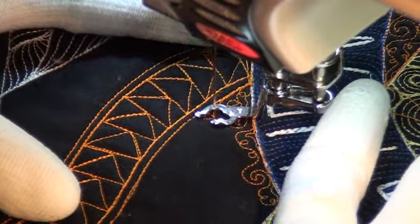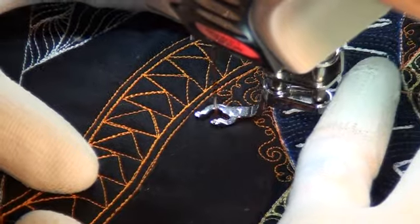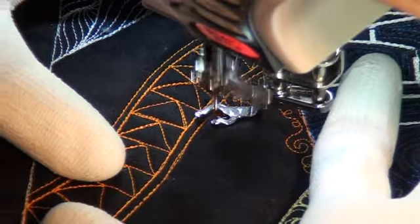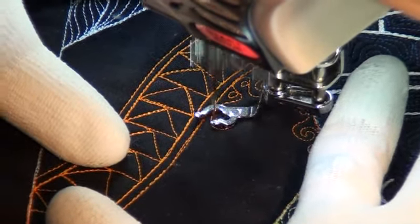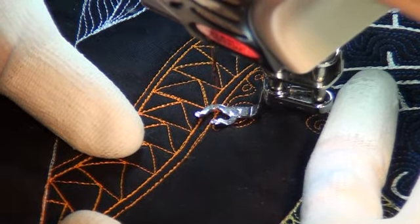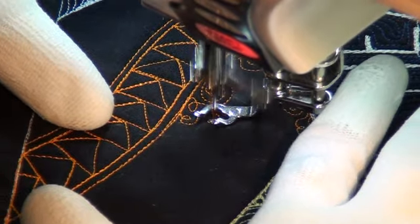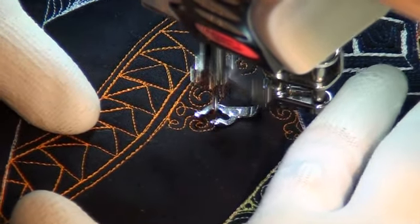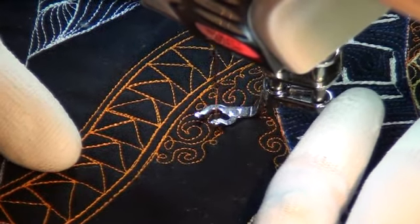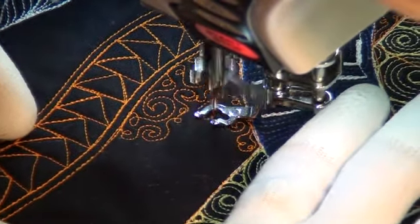So now we just repeat the design: loop, loop, and then stitch a spiral. Come down this way, stitch a loop and run up against that line of quilting, another loop, and then into another spiral. I like that rule. After playing with it a bit, I realized that I really like forcing myself to stitch more spirals, because it seems to force me to stitch more spirals than fewer.